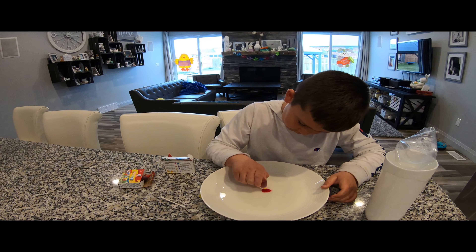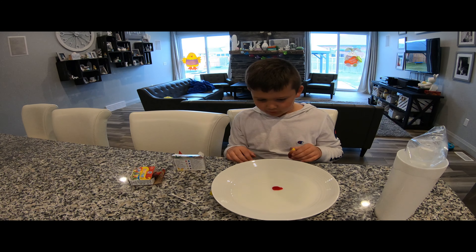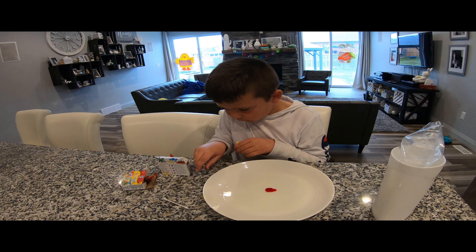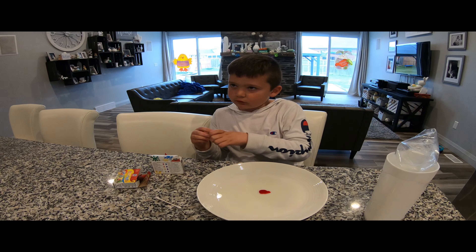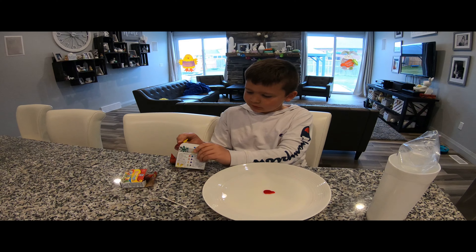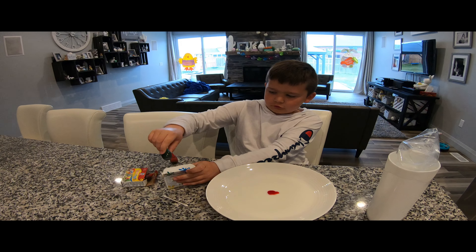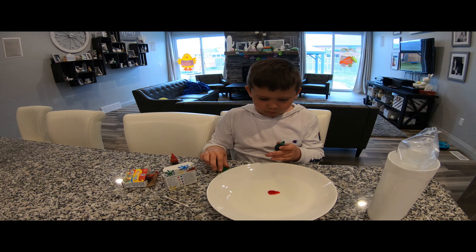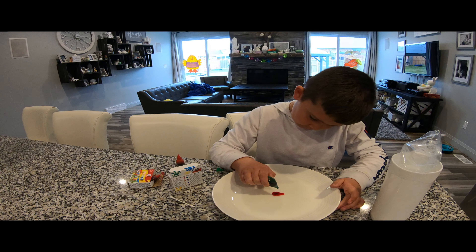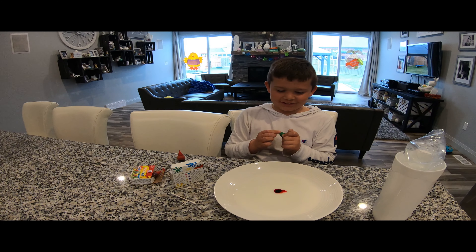Now I'm going to add some yellow — I'm adding it all in the milk. I can't really see the yellow but I think it gets there, so I'm going to try to find green. Wow, it popped down.